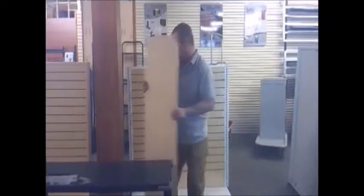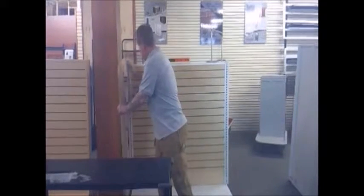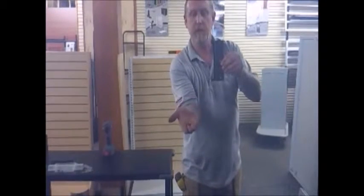We'll begin by installing an external gable. This is the most common type of gable that we supply. The external gable fits to the outside or the extremity of the gondola or your wall fixture. In order to mount the external gables, you'll be using external gable mounting brackets as well as the aforementioned wafer screws. For this, you'll need your Phillips driver.